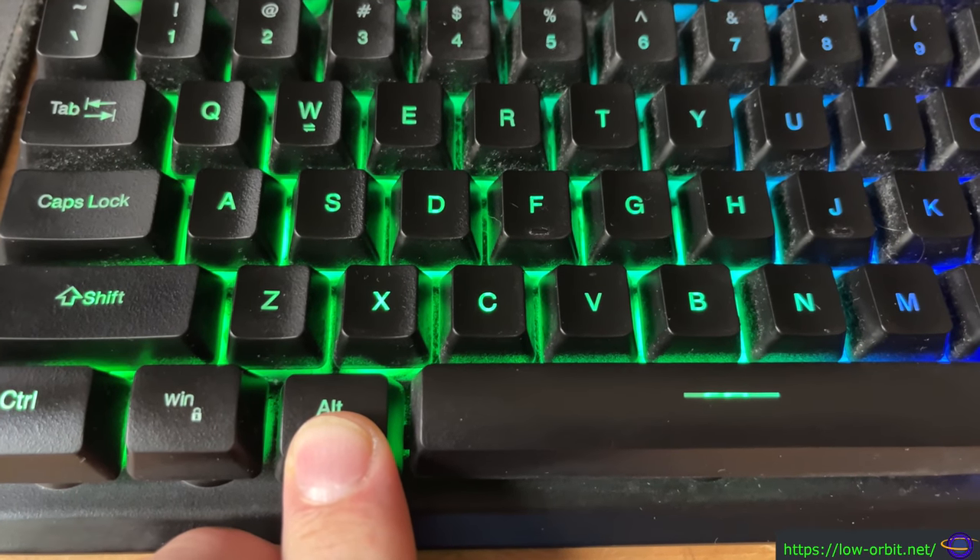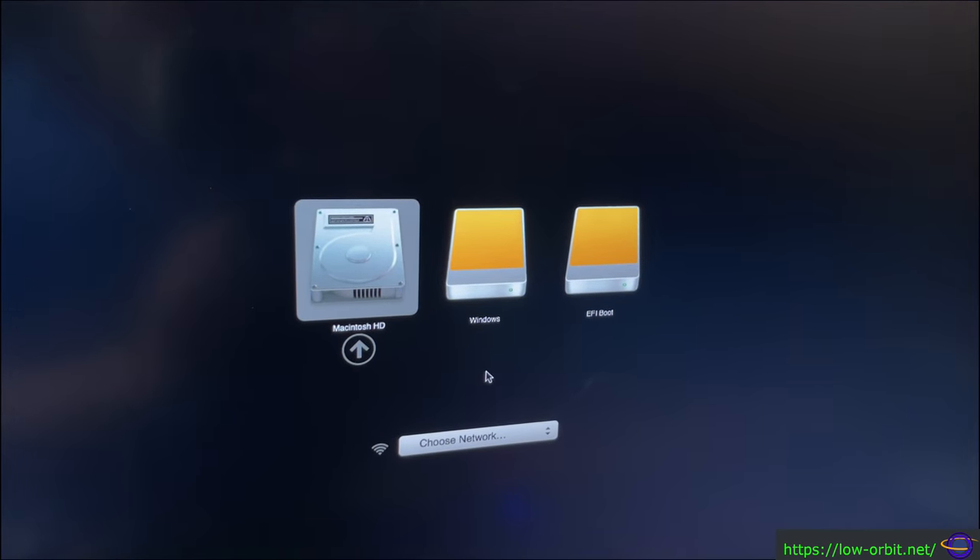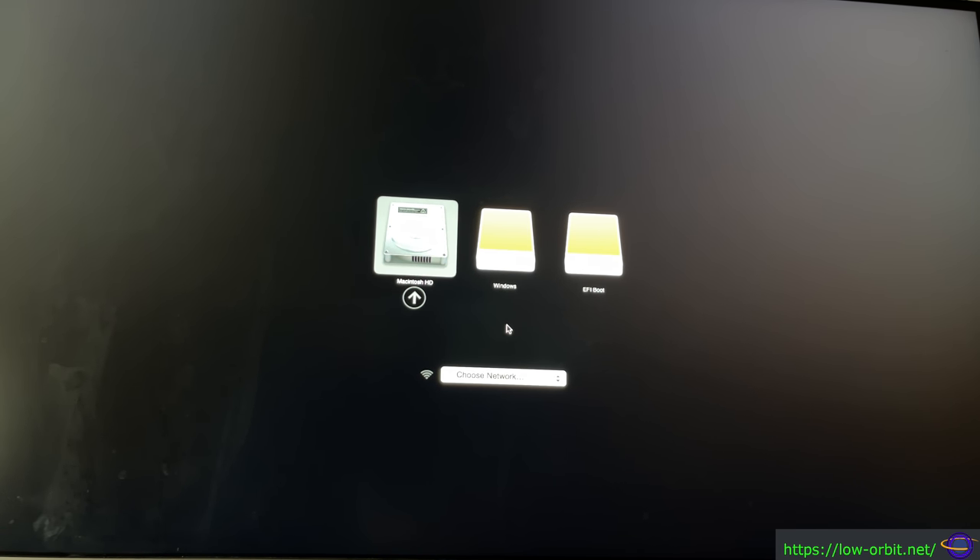I didn't hear the boot sound — sometimes I don't with these, I'm not sure why. There we go — this is the boot menu. It took me a couple of tries. There are a few issues that can pop up with an HDMI monitor where it just doesn't get picked up by the Mac Mini. I basically had to pull the power off the monitor, plug it back in, then pull the HDMI cable out of the Mac and plug it back in, and then I was able to see stuff on the screen. Also I had to hold the Alt button down a little bit earlier in the boot process. But here we are at the boot menu.